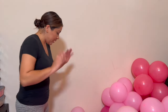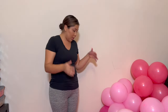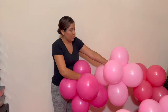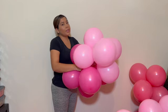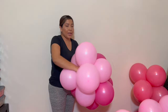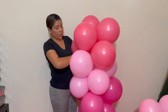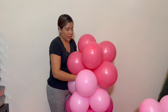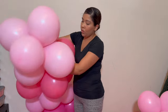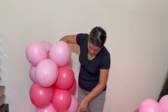Now that all the balloons are inflated — foil, 12-inch, 5-inch, and 26-inch — I'm going to start making the clusters. I grab one color, then another, and tie them together. This is the best way because they won't come off, they stay together, and they look nicer. You grab the neck of one balloon, grab the other neck, pull, and tie — just like in every other video.